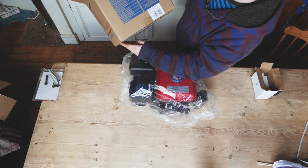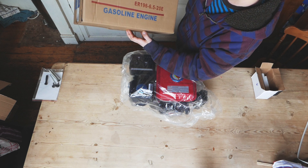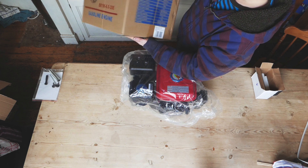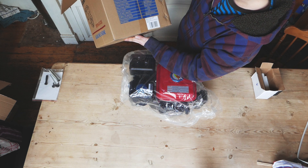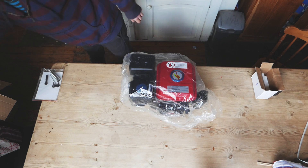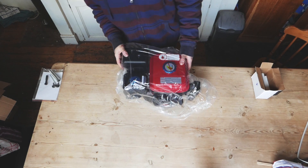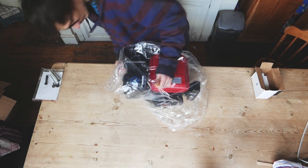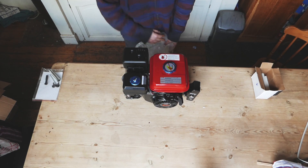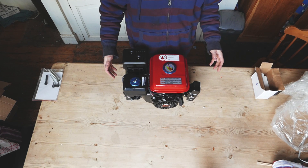All of these engines are basically clones of the very popular Honda engines, and I'm hoping this one will last me a little while — not expecting miracles, but we shall see. Let's have a look at the engine itself.